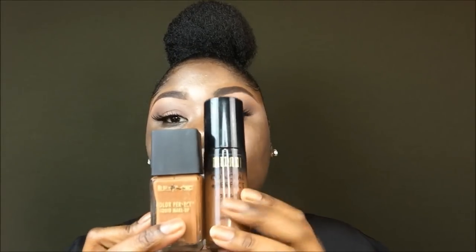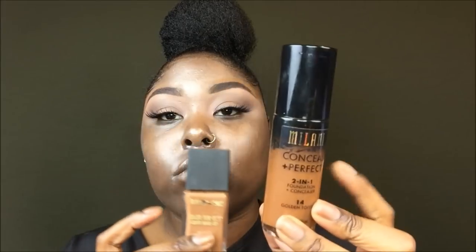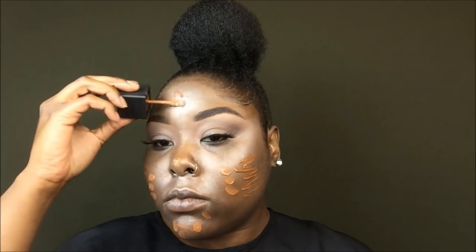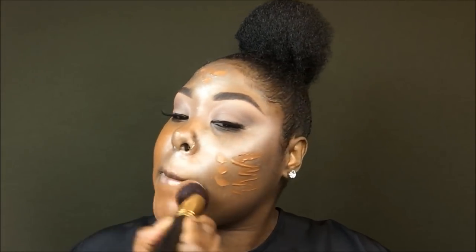Now on to foundation — I am using Milani in the shade Golden Toffee and Black Radiance in the shade Brownie, mixing these two together. I have been doing this combination for so long, I love it — it's like my perfect shade. Now I'm going to spray my face with the Milani Make It Last Setting Spray, just because I want my foundation to be in place.